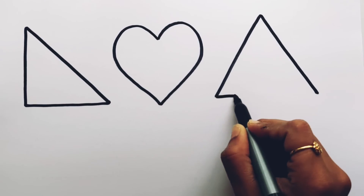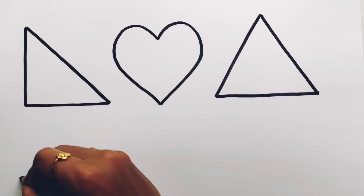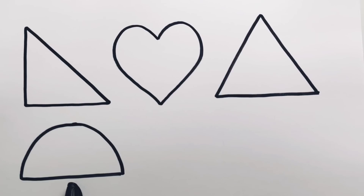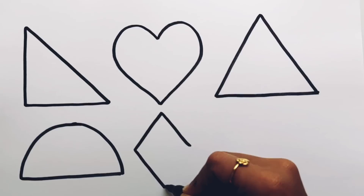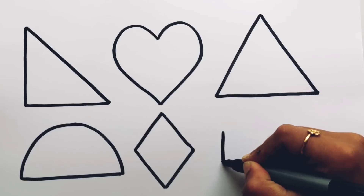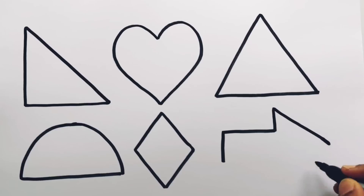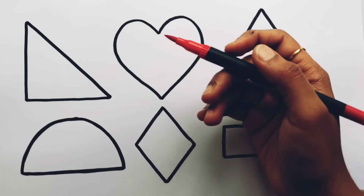Let's learn to draw some 2D shapes. Right angle triangle, heart, triangle, semicircle, rhombus, arrow.